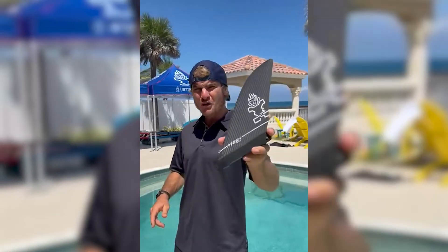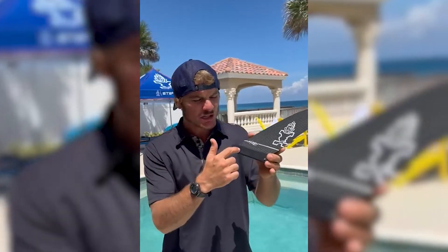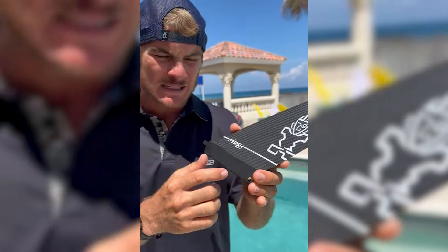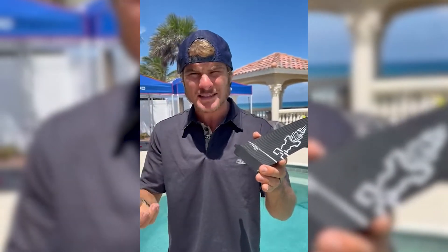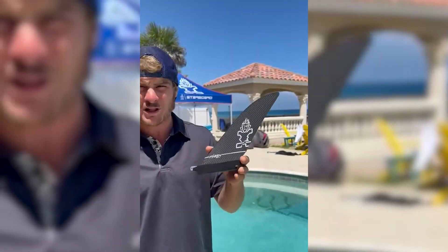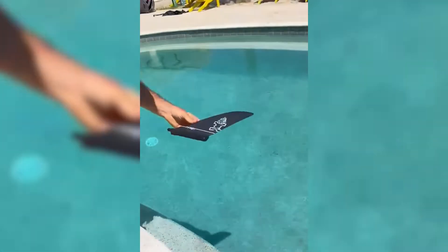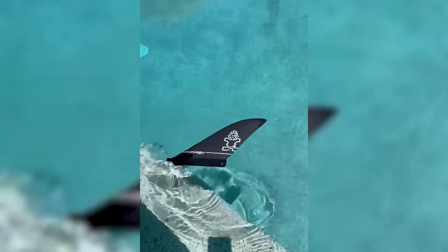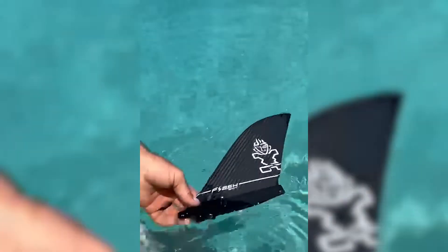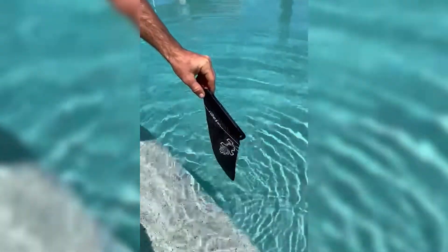We got the new Flash carbon race fin — this thing is so buoyant it floats on water. Some people are drilling holes in the base of the fin to remove weight and add buoyancy, but this is a myth buster proving you don't need to do that with the Starboard Flash. It's far more buoyant without removing material. Check it out — this thing is floating completely.